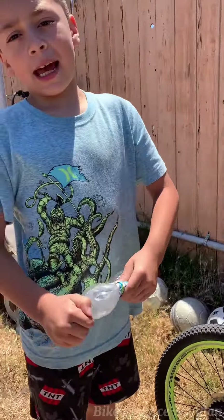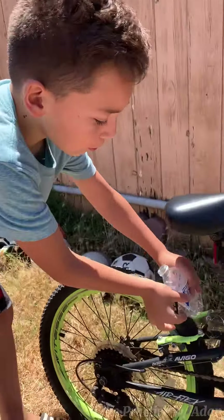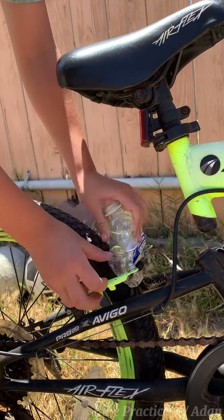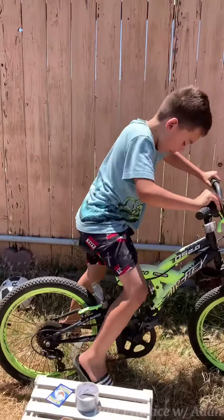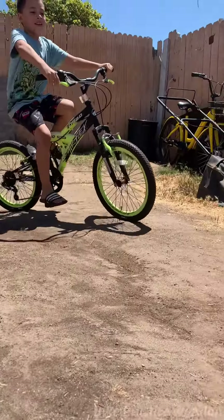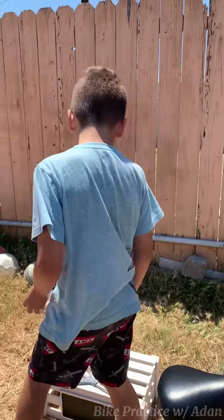So first we're going to start off with a water bottle. First take off the cap, then you want to kind of squish it. You put it in the back if it has these things, and then hit on and go try it. And that's how it sounds like a motorbike.